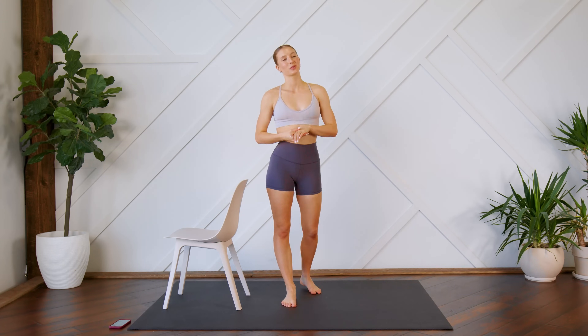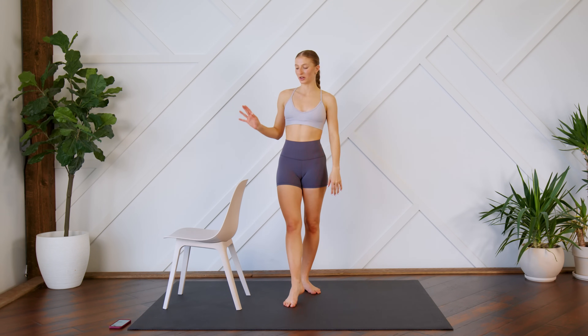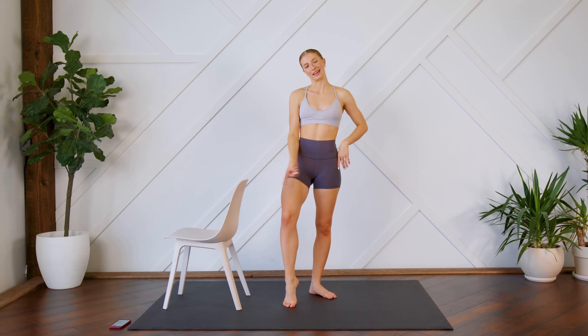Hey guys, welcome back. Today I'm going to lead you through a five-minute dancer calf workout. You don't need any equipment, but you may want a wall, a counter, or a chair beside you just for balance. Just make sure that you can see your screen so you can follow along with me. And without further ado, let's get to it.